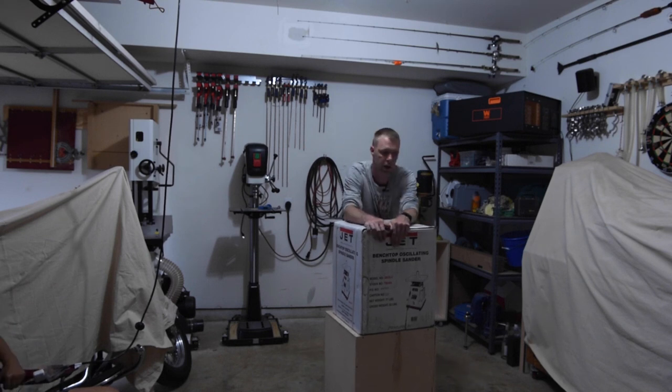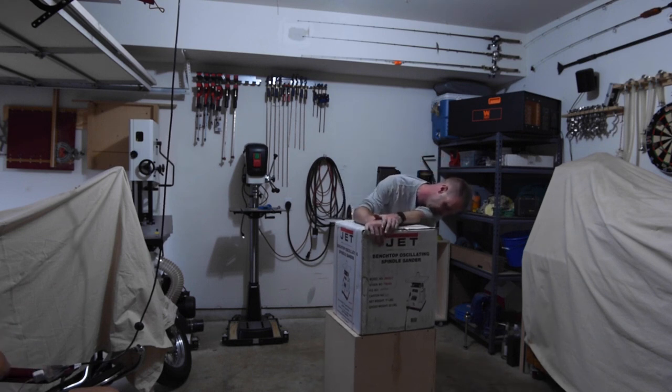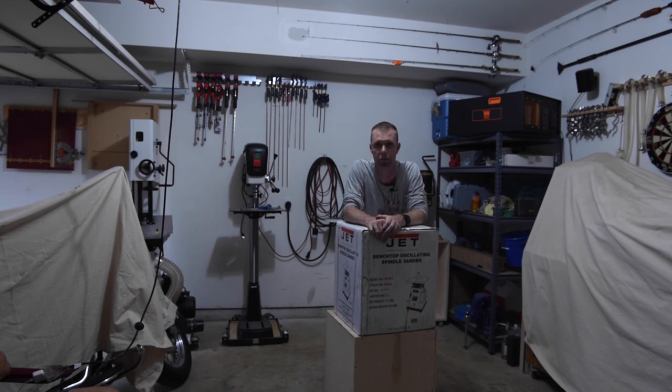Alright, good evening folks. Today we're going to be unboxing this benchtop oscillating spindle sander from Jet.